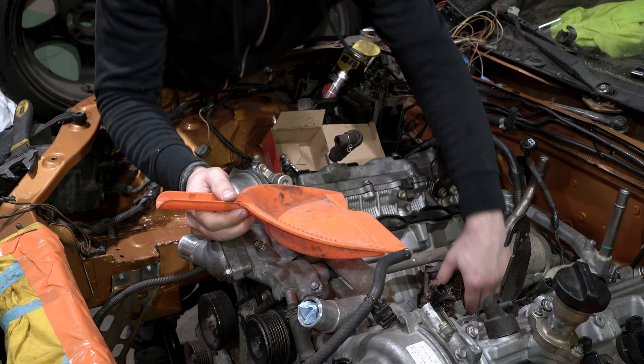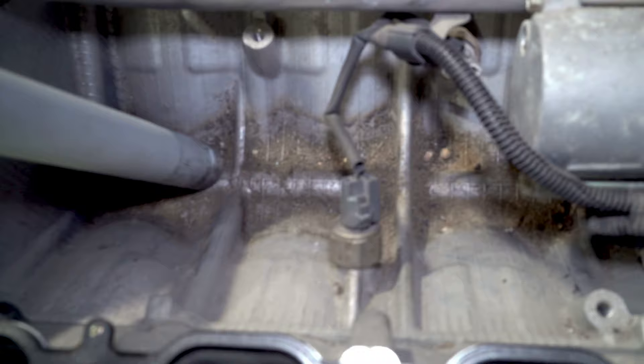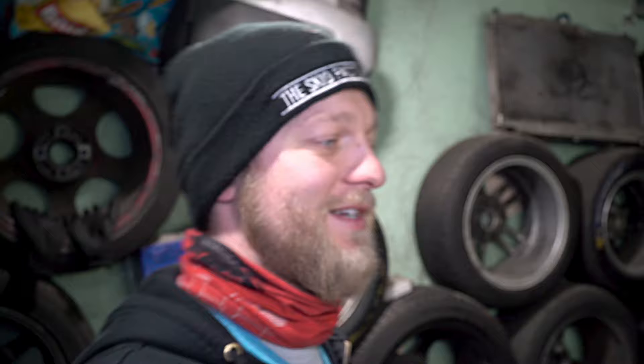Surprise — there was a bird nest under the intake! I don't want to know how long this engine stayed outside, but I hope it's all healthy from the inside. When I was putting the intake on I heard some weird sound, so I'm glad I removed it and checked. And there — see that bastard? That's a hose clamp from this hose sitting loose inside. I'm glad I checked and found it.